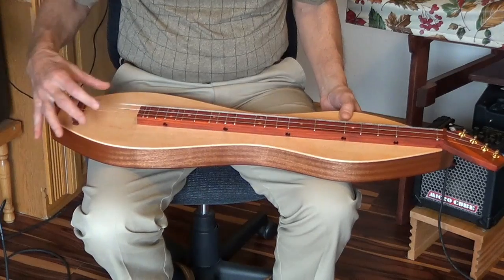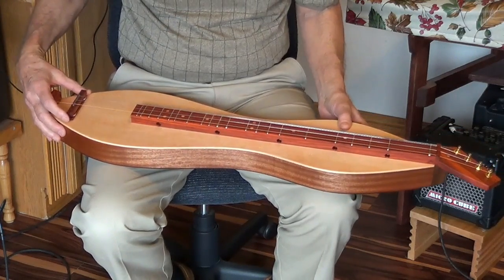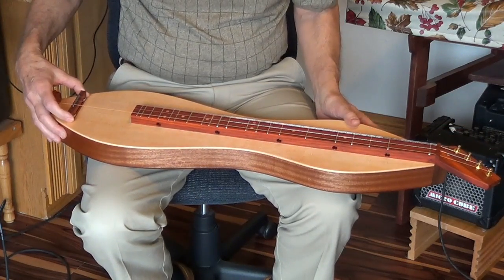It's also, of course, adjustable forward and backward, which allows you to set intonation perfectly.